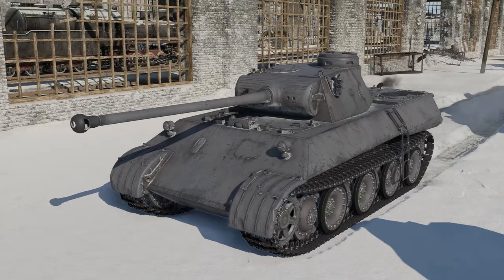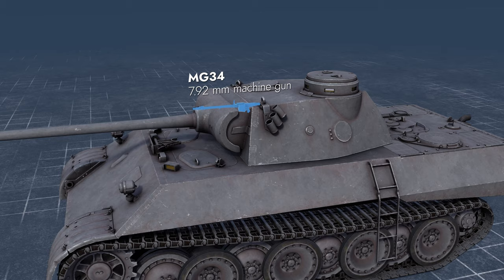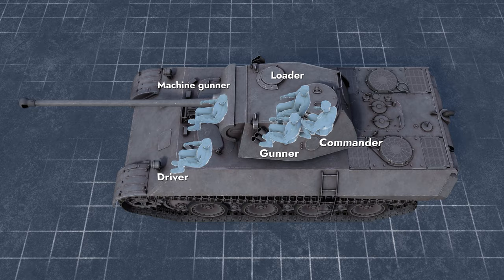Please welcome the Panther prototype: the VK-3002M. Its main caliber is a 75mm gun with elevation angles between minus 8 and plus 20 degrees. It's also equipped with a coaxial machine gun and smoke grenade launchers. The engine compartment is in the rear, while the transmission is in front. Crew count is 5, following the classic 3-plus-2 layout.